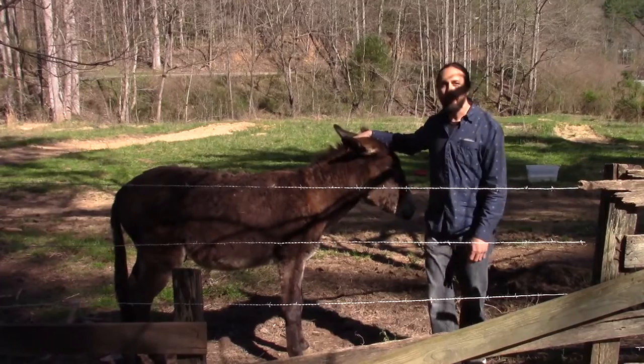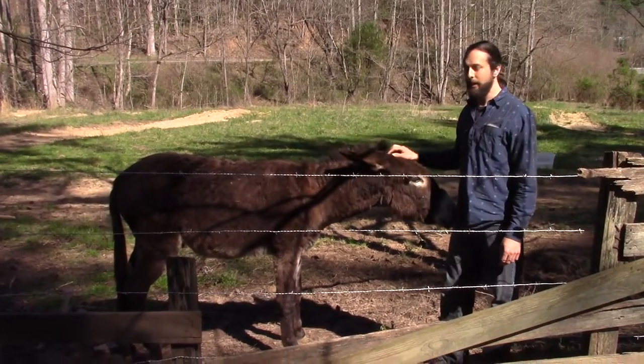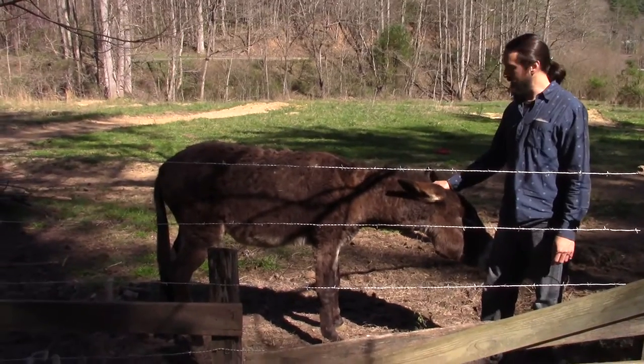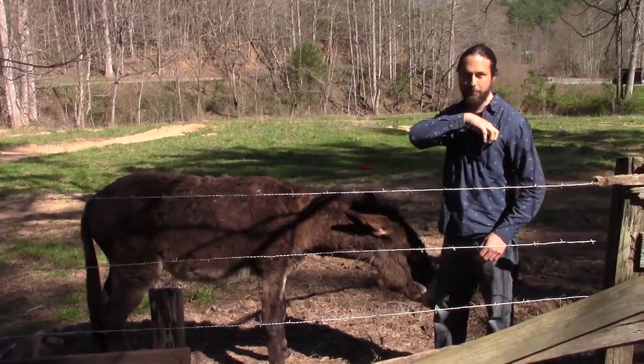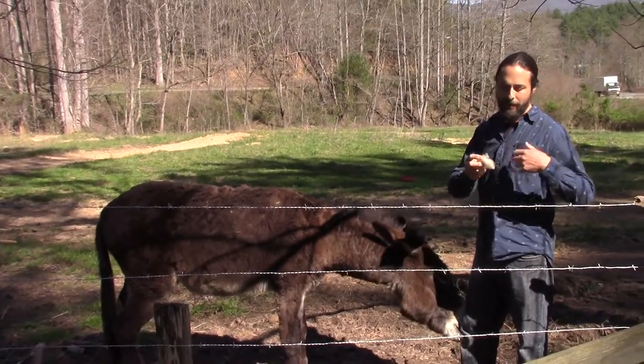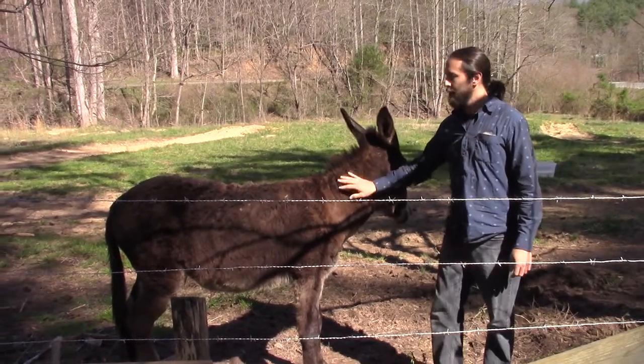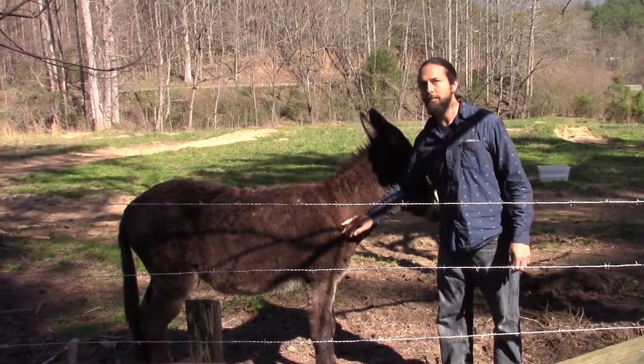We just got him out a week ago, so I've been working with him this week on how to protect the sheep. One of the things I've done is grabbed some sheep's wool and put it in my pocket, because if he smells that smell on me and he knows that I take care of him, hopefully he won't see the sheep as a threat worth stomping.